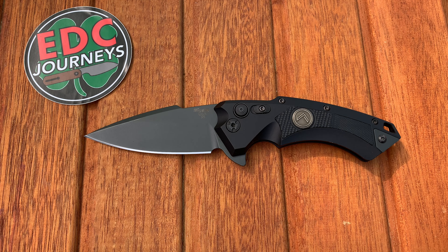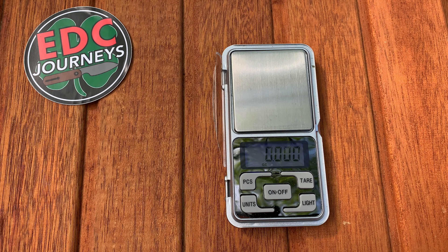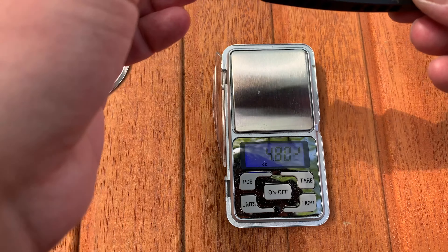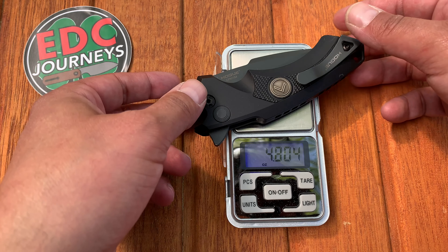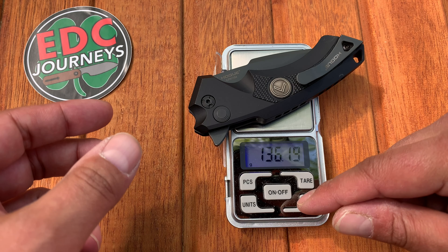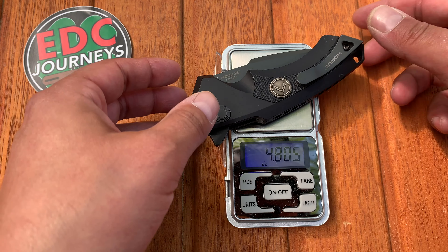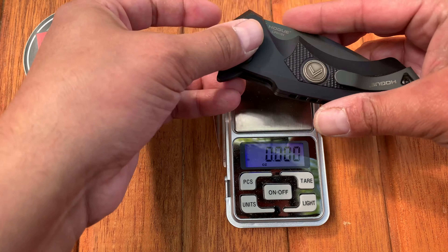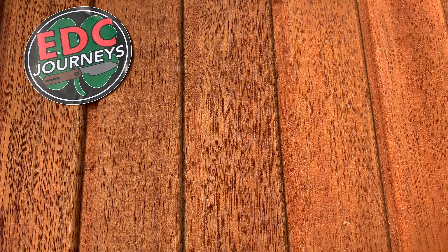It is a button lock. Weight comes in at 4.8 ounces — let me re-weigh that to be sure — confirmed 4.8 ounces, which is 136 grams. So 4.8 ounces of weight and 8.25 inches overall.